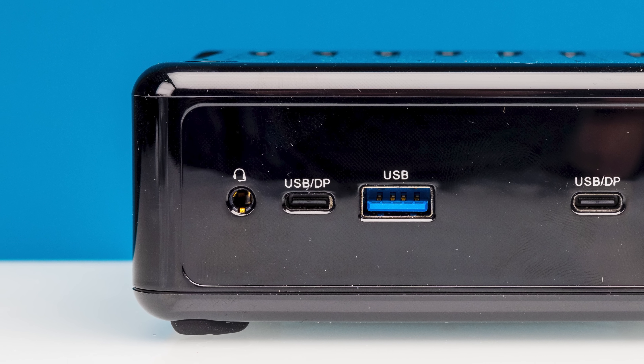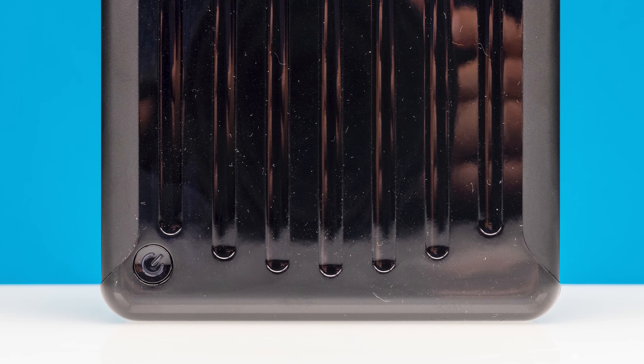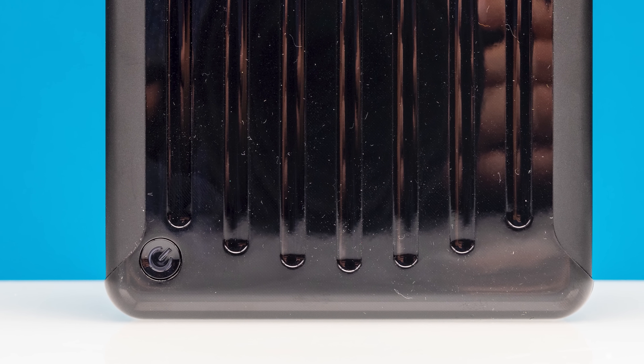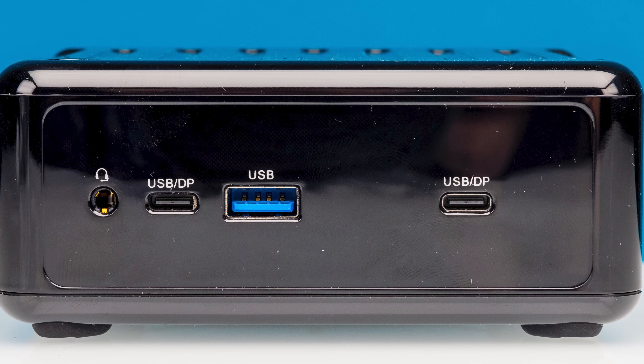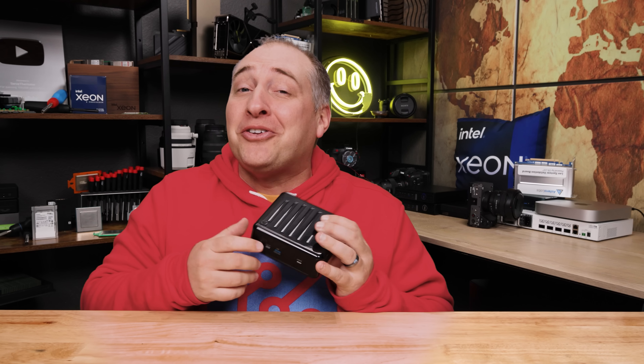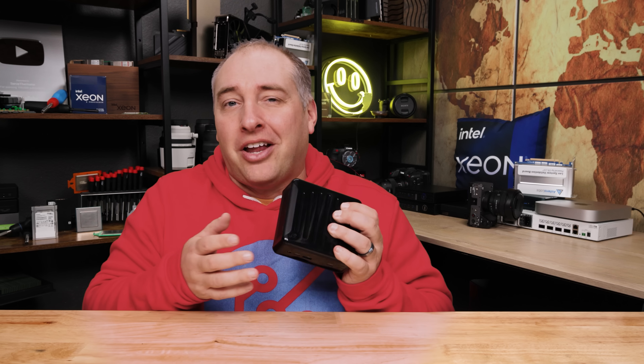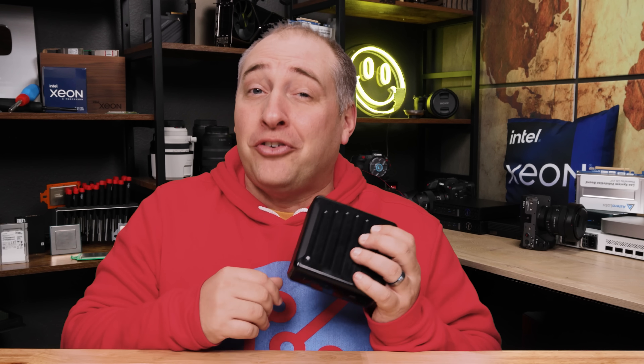On the front, we also get a combo headset jack, which is always useful in a little mini PC like this. You'll notice we don't get a power button on the front — instead, the power button is on the top of the system. There is a nice little gash on this because I dropped it as we were getting to our new photo setup. I'm also not a huge fan of this glossy fingerprint magnet and scratch magnet finish — I'd rather just have a matte finish.